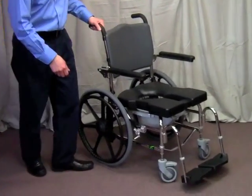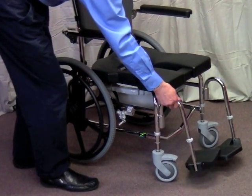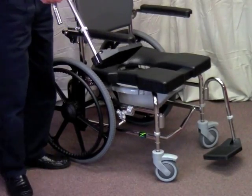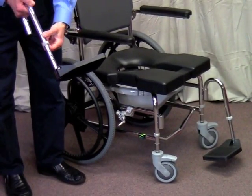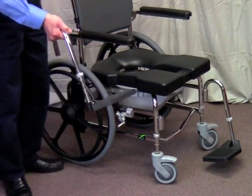The next standard feature is the footrest. The footrests swing out, swing in, and lift off for transfers. Length adjustment is done by pushing out this pin and telescoping out the lower section.